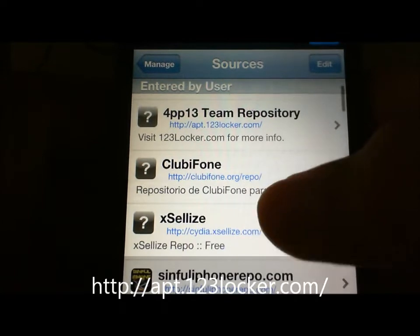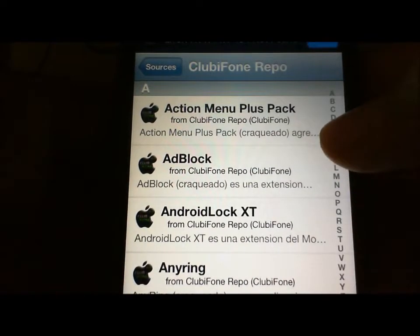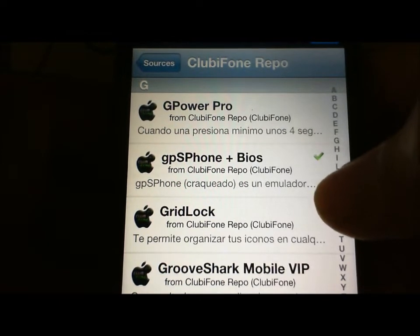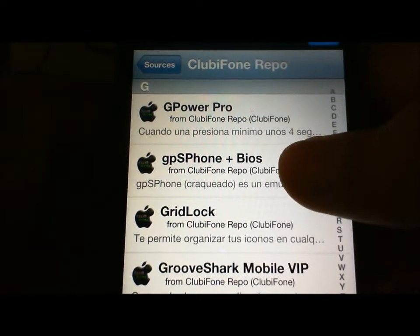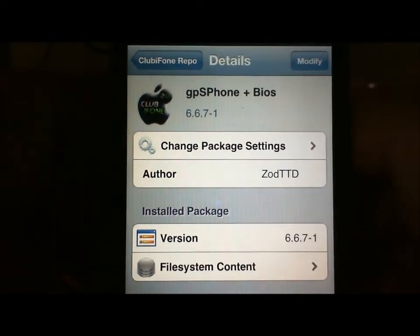When you add those sources, go to club iPhone, click on G, and you want to download GPS phone plus BIOS — this one. Click on Install, but I have it already.